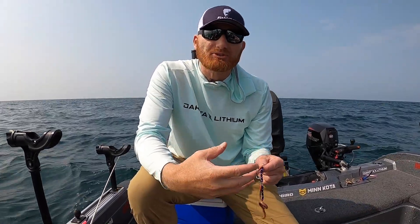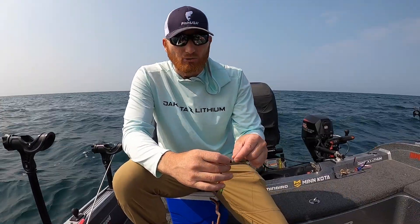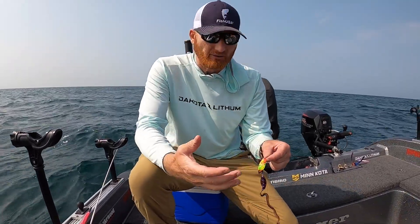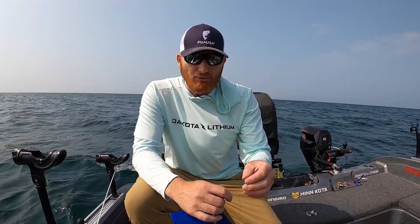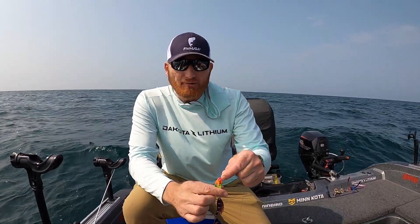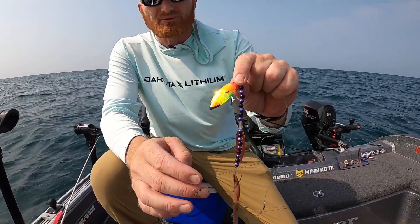Crawler harnesses — you really have to match them to the speed that you're going. In the summertime when we're trolling crankbaits on lead core wire line, heavy snap weights, whatever it may be, we're often going in excess of two miles an hour. Like today we're going 2.5, so you need a blade that's going to be able to handle that. I've got these little number four silver streak blades — one of my favorites, been using them forever.